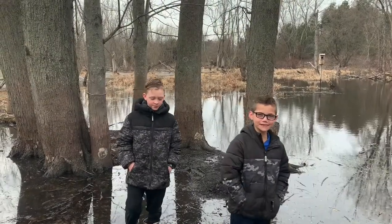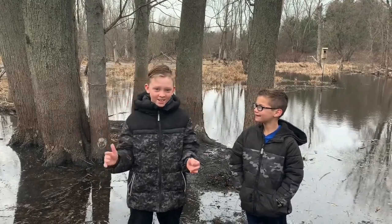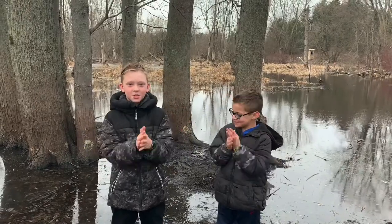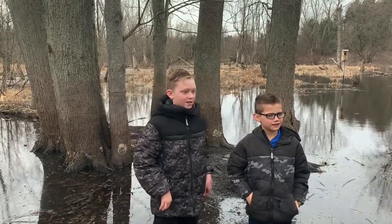Welcome to Myerboy's Outdoor Adventures. Today we're going to be sap collecting and it's going to be fun. We're going to be making our own maple syrup. It's been like 50, 60 degrees lately.